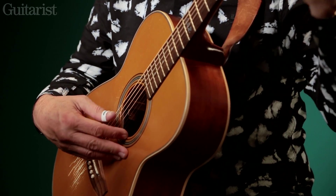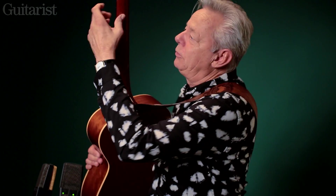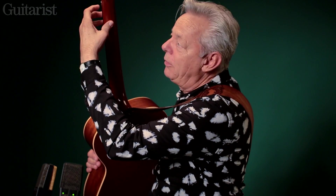Playing this style is very different from classical, for instance. Most classical players have the guitar at that angle, and the hand is like that — so the thumb never goes past the halfway mark on the neck.